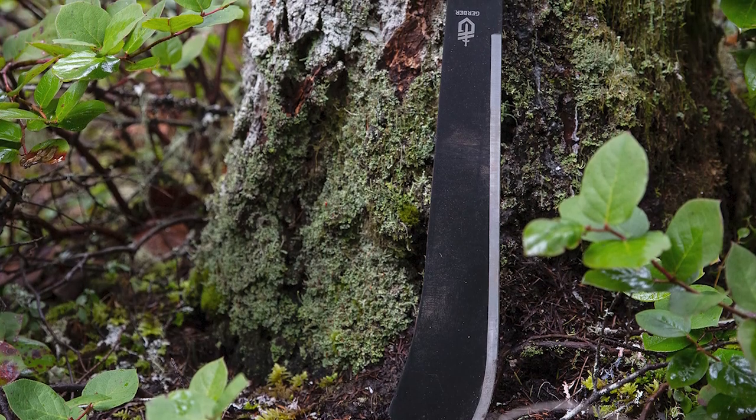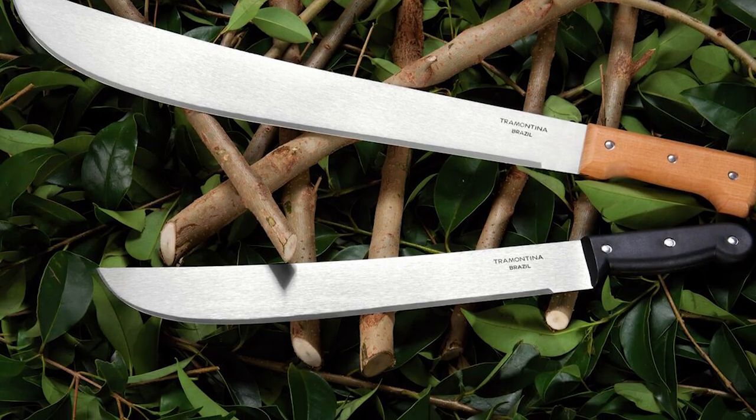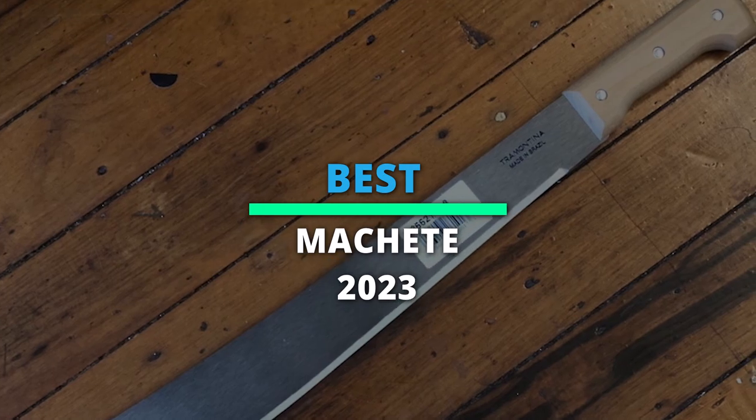Welcome back to our channel, where today we are going to discuss the best six products according to performance, budget, value, and more. Check out the description for the latest prices and information.